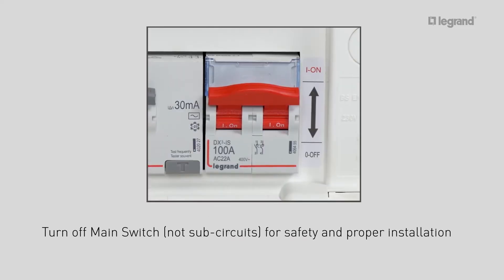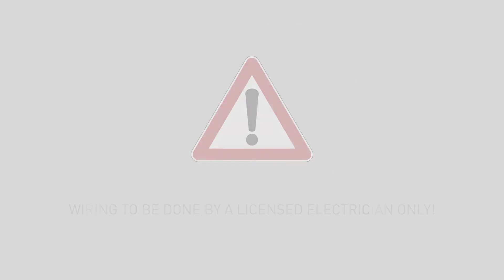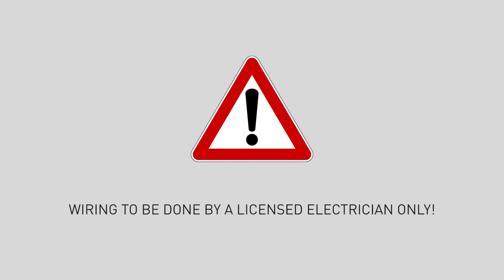Before any work on the electrical installation, it is vital to cut off the power at the main switch for safety reasons and to ensure an optimum installation. The wiring should be done by a licensed electrician only.